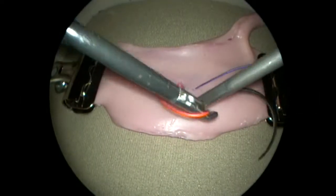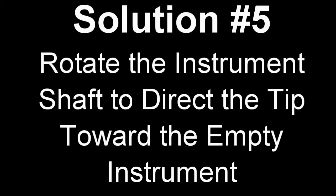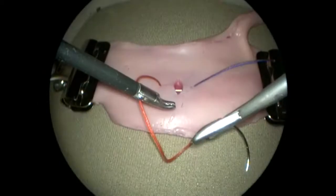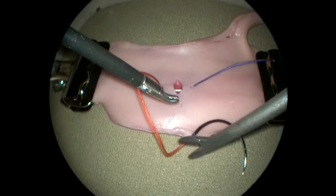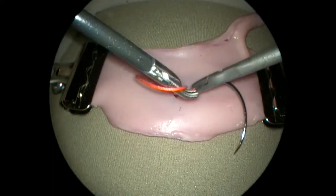The surgeon's right hand grips the needle holder with a curved tip directed away from the empty instrument. In this case, the grip is changed by rotating the entire instrument to direct the curved tip toward the left.